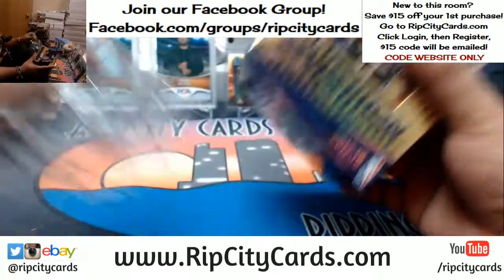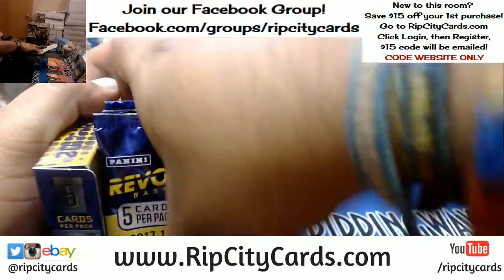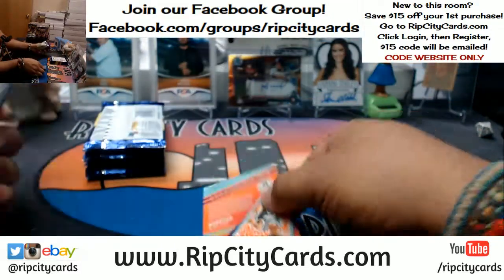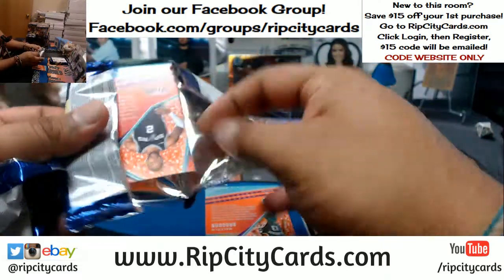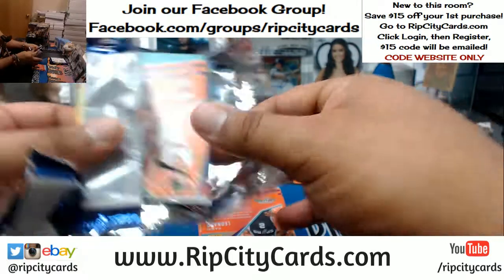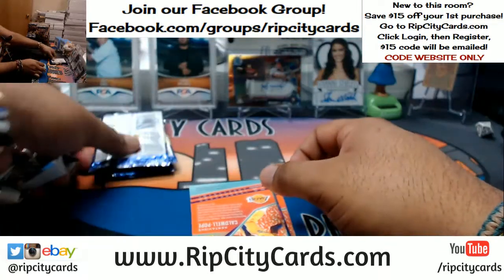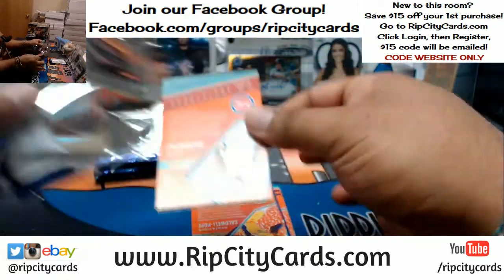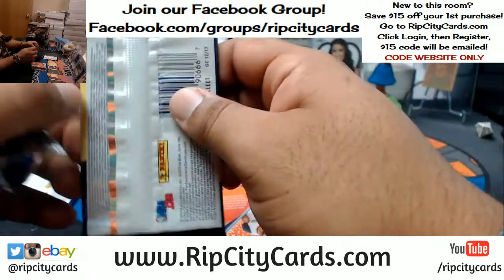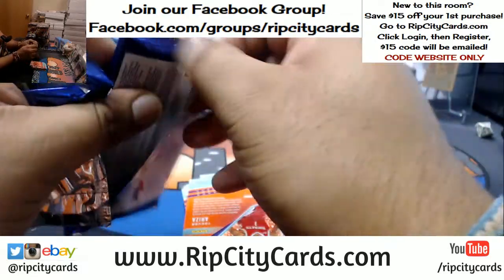Speaking of dinner, I need to have me some. I brought food earlier but I ate that already. It's six autographs per case, so in this half we might see three. It's not really about the autographs — the autographs are great — but it's really more about the variations and the patterns in this thing. Is it not? We pull that Galactic, it's going to be a wrap.